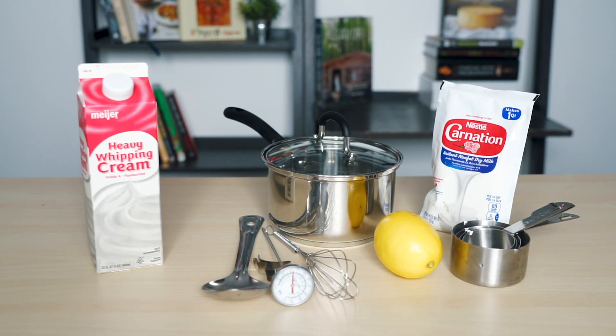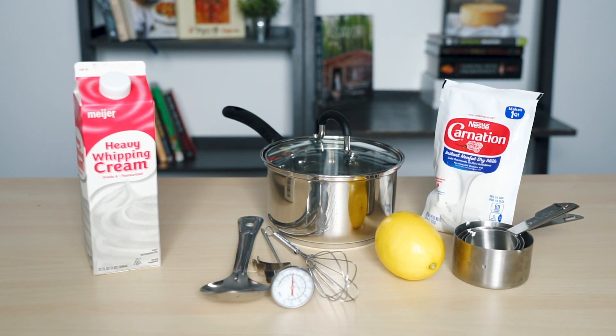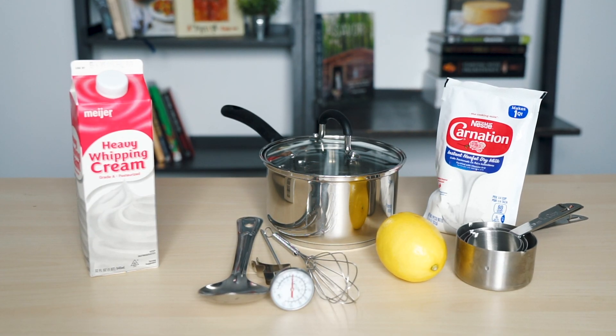This first set of cheeses I'm going to make, especially this one, require very few pieces of equipment, which is awesome. You're going to want to use tools and equipment made from non-reactive materials to be safe — I'm just going to use all stainless steel. I'll put the recipe and the equipment list down below so you can make this as well.